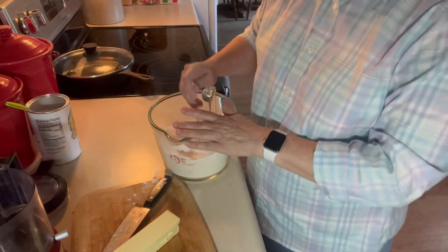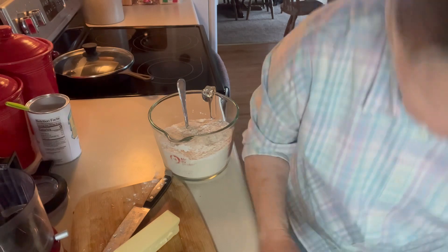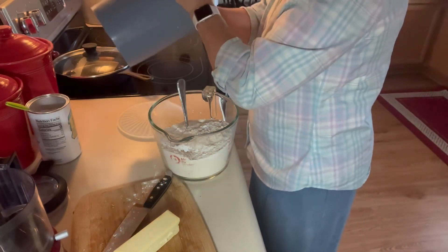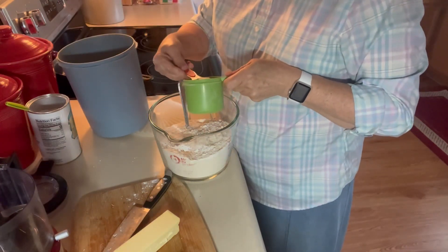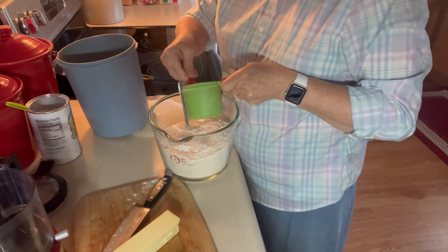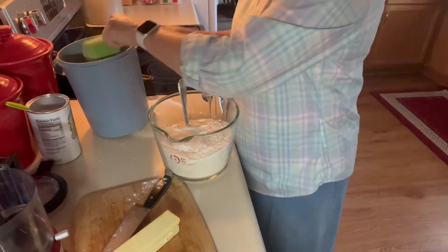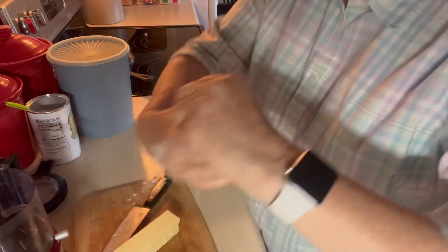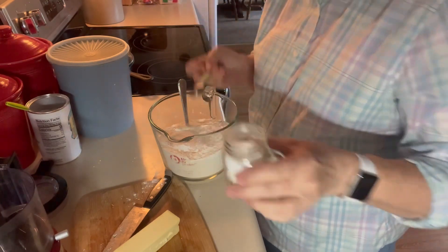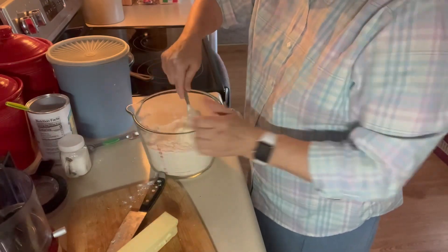And I want two tablespoons of sugar — actually, I like a little bit more than I used to put in, so three tablespoons of sugar — and a teaspoon of salt.